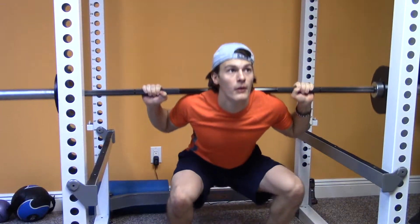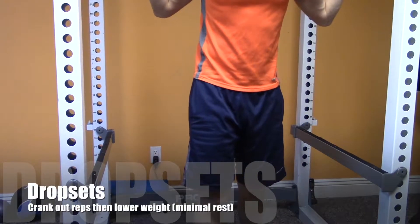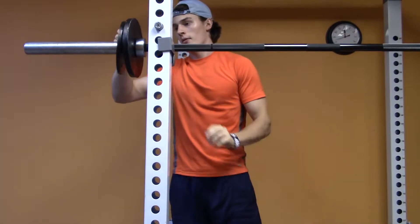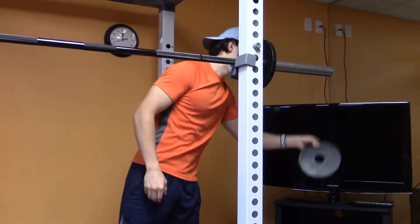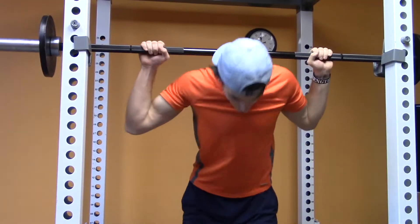The second thing I'm going to be talking about is drop sets, which is also unique in its own way. What you're going to do is pick an exercise. Just like supersets, there are no restrictions on which exercises you can do them with. But people generally pick compound movements like the squat, the bench, and the deadlift.